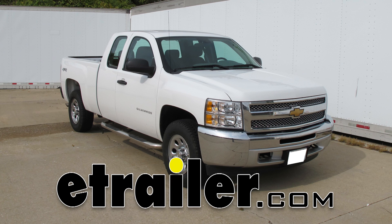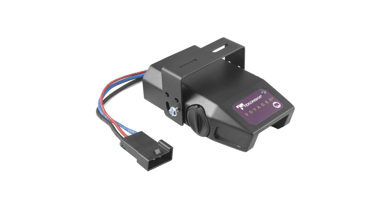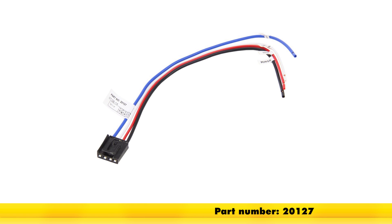Today on our 2012 Chevrolet Silverado, we're going to be doing an installation of the Takansha Voyager Trailer Brake Controller. This is a one to four axle controller and it is proportional. Part number is 39510. We're also going to be using the Tow Ready replacement brake control plug-in harness, part number 20127.